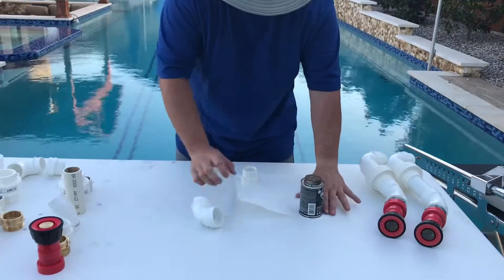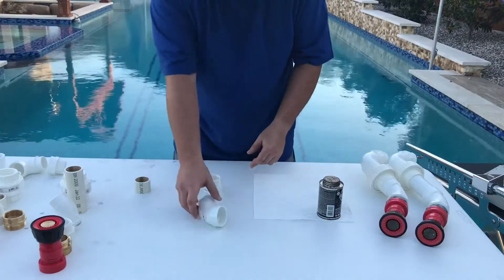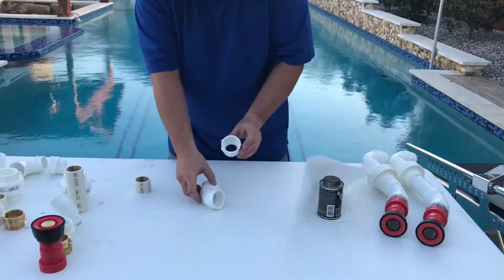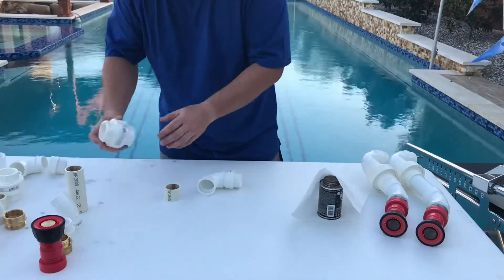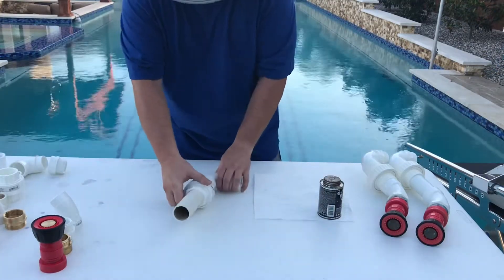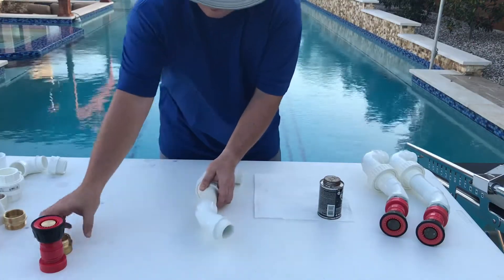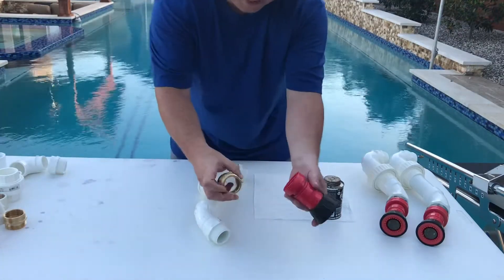The parts you use are schedule 40 PVC. Here we have a screen elbow, 90 degree, and a slip to thread fitting, inch and a half. Then we have a union — a slip and slip union. We have a 45 degree street elbow, and then another slip to thread adapter.